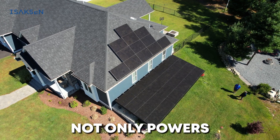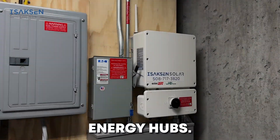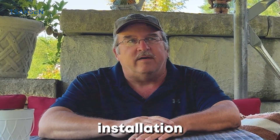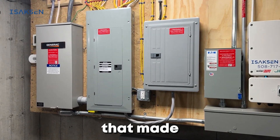Imagine a solar system that not only powers homes, but also transforms outdoor spaces into stunning energy hubs. Today we're unveiling something truly unique — our first ever solar pavilion installation — and you'll hear the inspiring story behind the vision that made it possible.